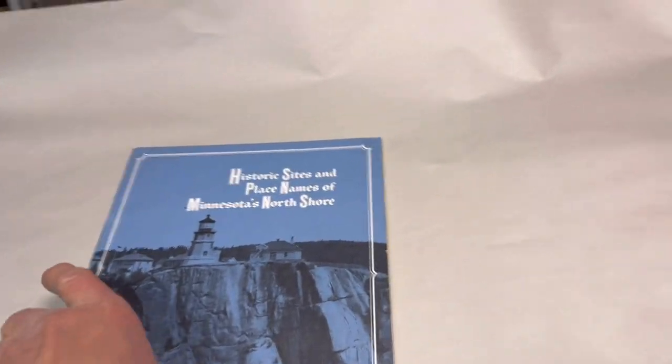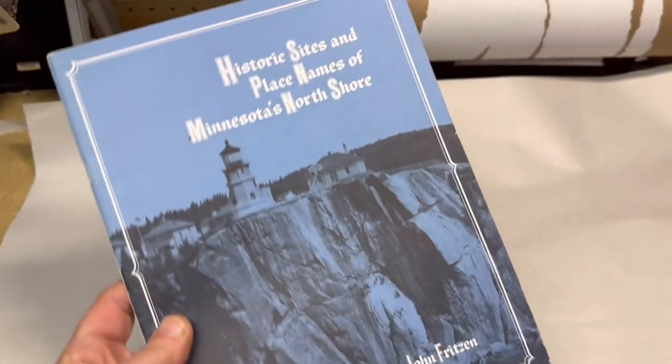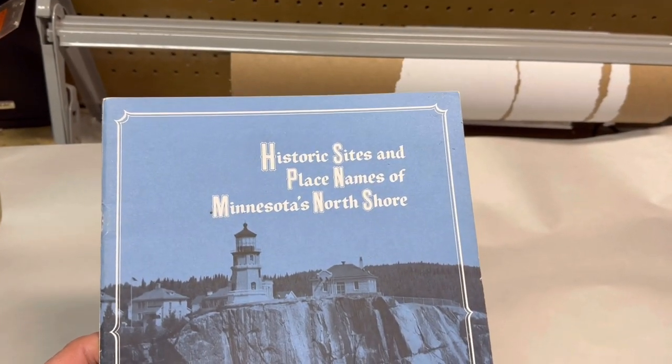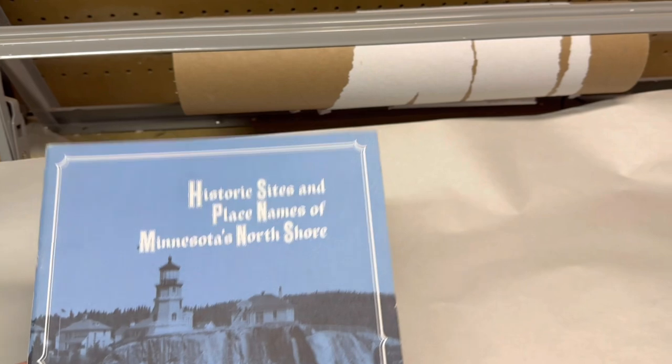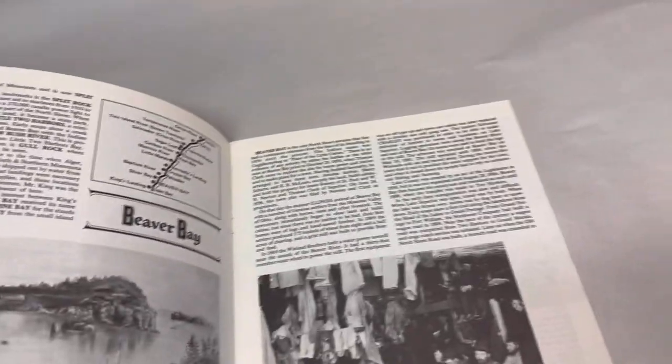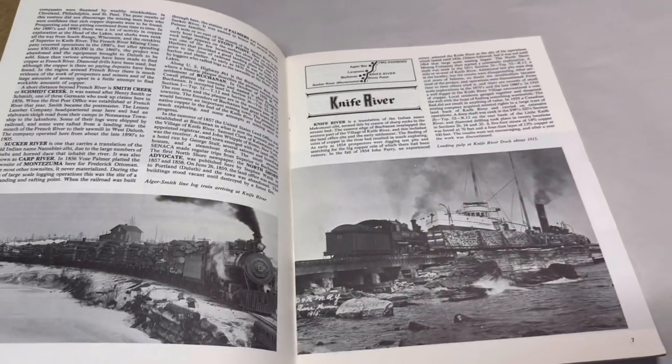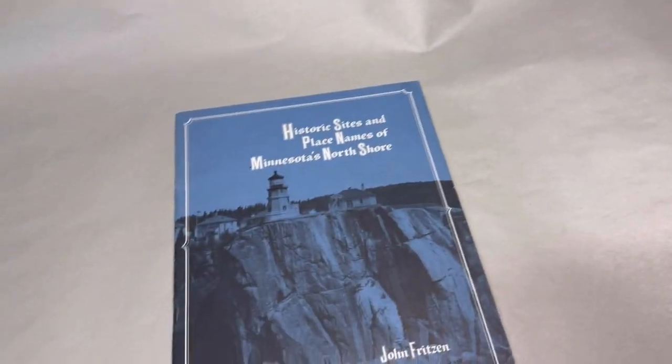Another publication from my library of odd books and magazines. This one features the North Shore of Minnesota. I always pick up these odd books thinking there aren't many of them printed. This one sold for $20.